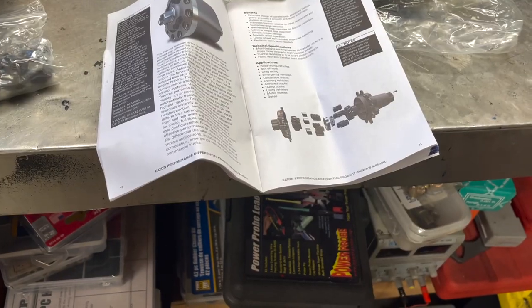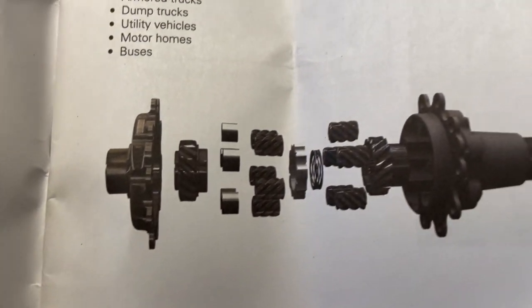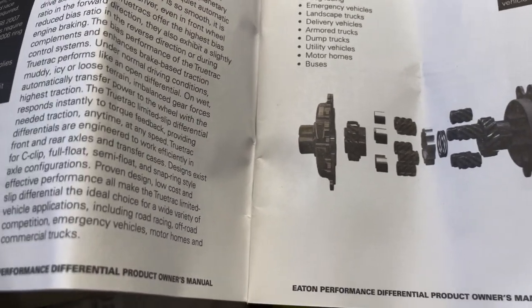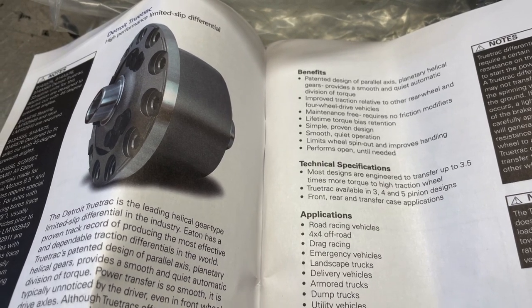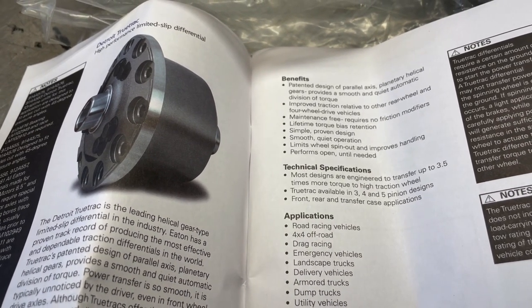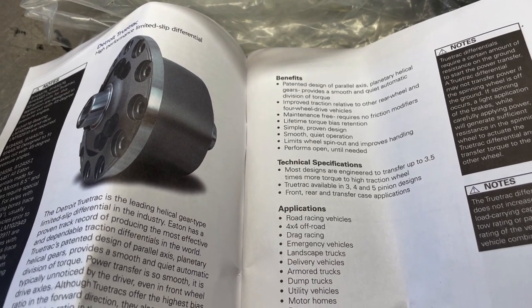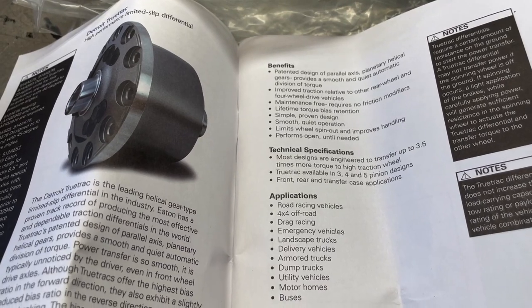I'm gonna grab the manual to show you guys why I love this thing so much. This is right from the horse's mouth — the instruction manual. You can see the design of the TrueTrac right there. Benefits: patented design of parallel axis planetary helical gears provides a smooth and quiet automatic division of torque, improved traction relative to other rear-wheel and four-wheel drive vehicles, maintenance free, requires no friction modifiers.